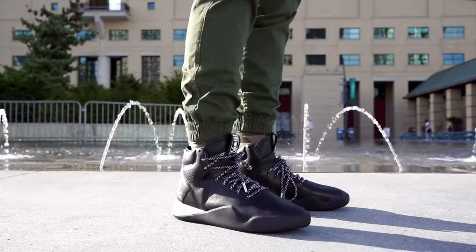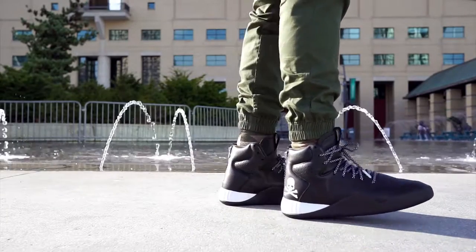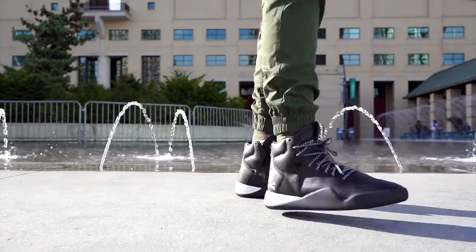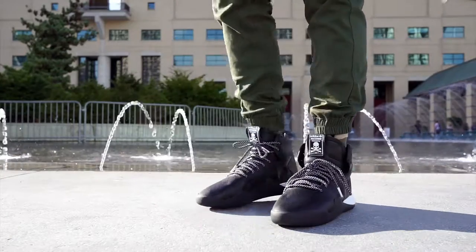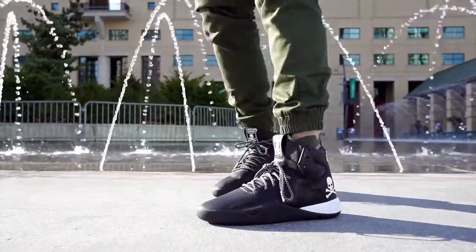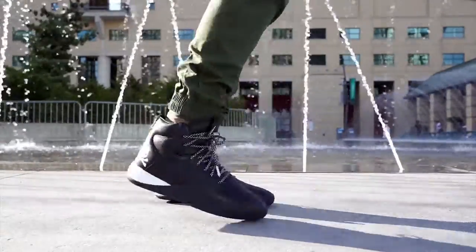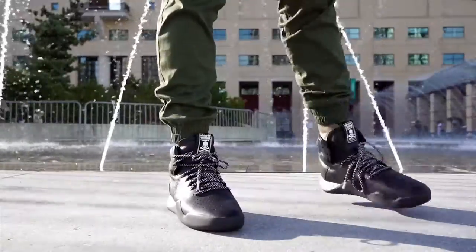A little story about how I got these: Livestock basically surprise-dropped the Mastermind collab in-store the day they received it. I drove down from Mississauga — about a 30-minute drive — as soon as I saw the post, and they told me it sold out. It sold out within the first 10 to 15 minutes of the post. So I picked these up instead.